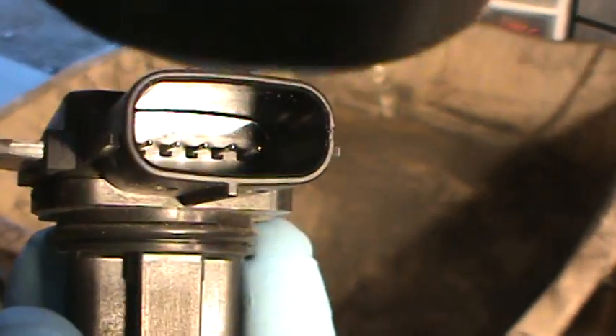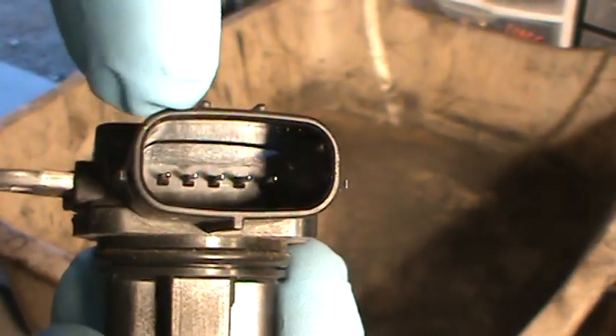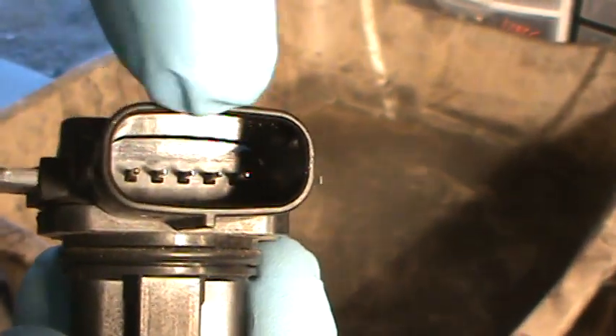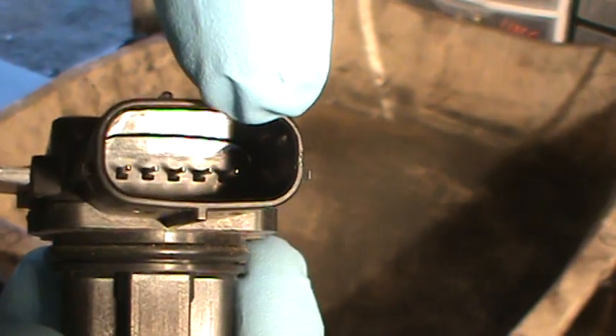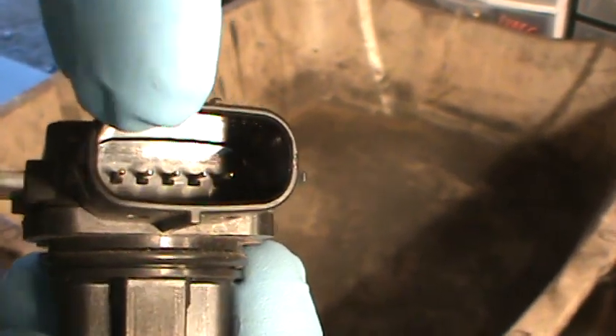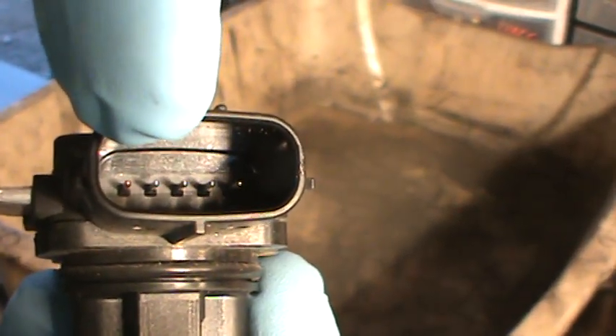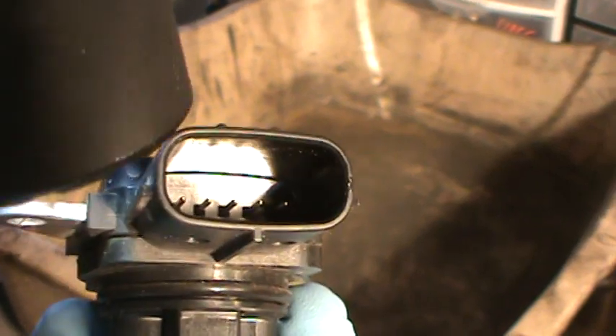On the other sensor we were looking at, these two over here were for the intake air temperature sensor. And on this one, it's these two over here. So these three are for the mass airflow sensor, and it's going to be the same thing — 12 volt feed, ground, and the signal. You can actually tell the signal right there just by looking at the color of the wire.